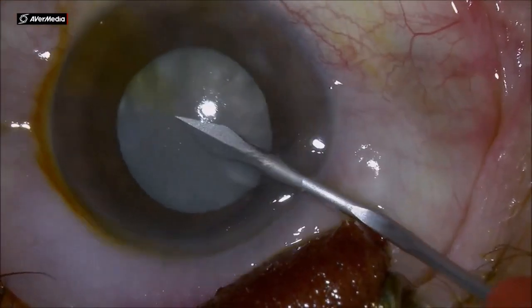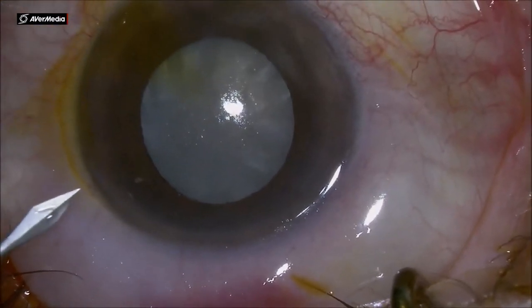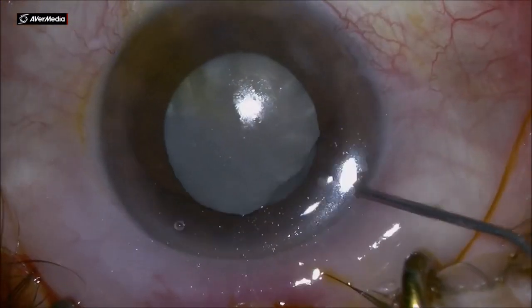Dear colleagues, this is an intumescent cataract, glaucoma patient with a small anterior chamber.